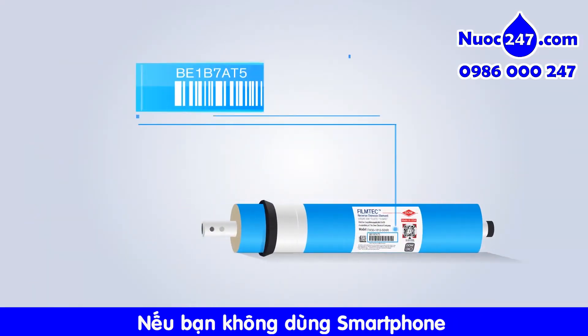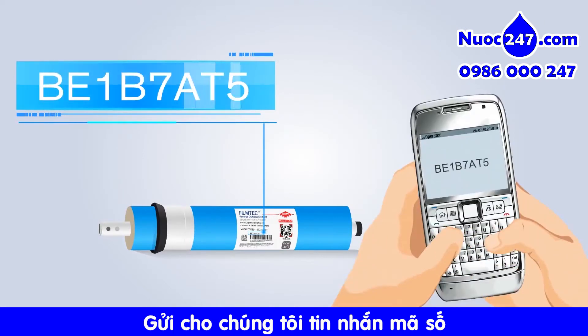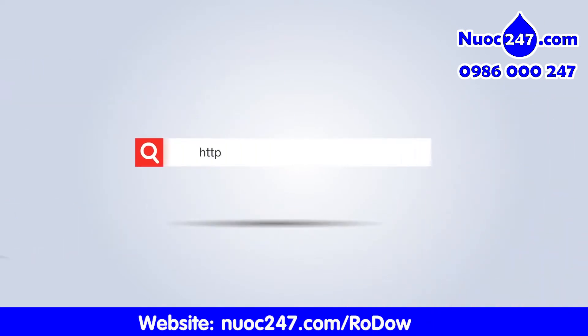If you don't have access to a smartphone, you can also verify your product by sending us an SMS message. Please visit our website to learn more.